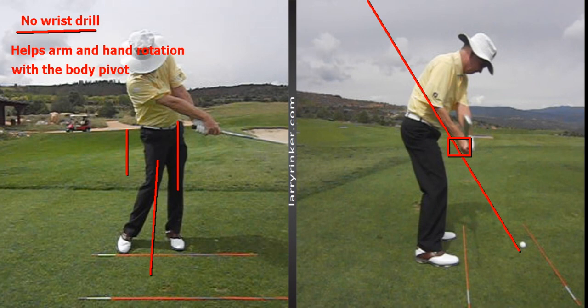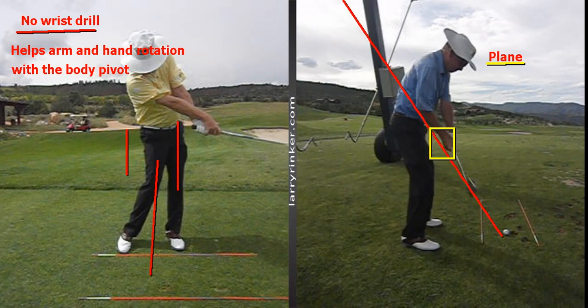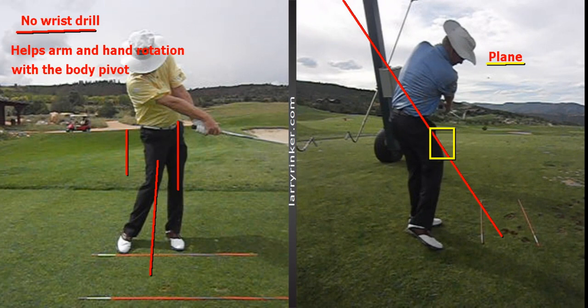Here's a swing where I have the club perfectly on plane. In this picture coming in, you can see the shaft is matching up — the club head is catching the plane line and there it is right in the window. Watch my arms and hands rotate as they go through, and there's the club rotating to toe up on the forward swing.